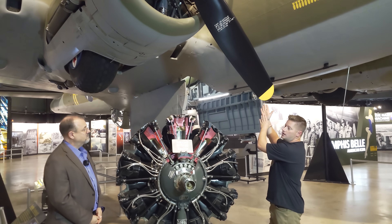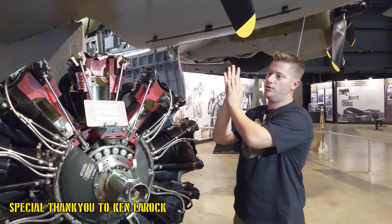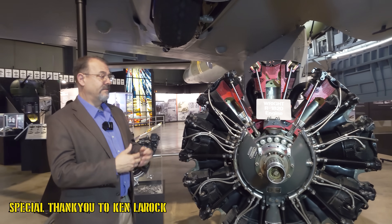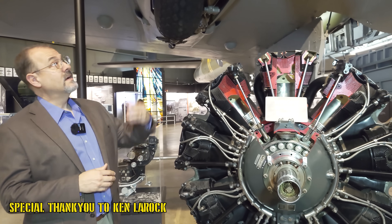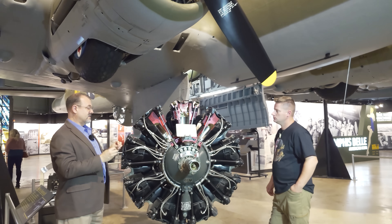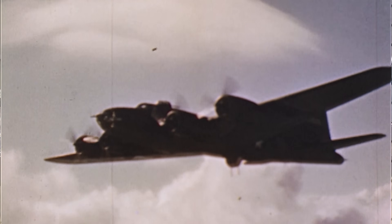Let's talk about props. The props were variable pitch, or constant speed, propellers — a very important technology developed in part in the Air Force's labs in the 20s and 30s. What that means is the angle on the prop blades can turn to take advantage of the horsepower from the engine, because propellers translate the horsepower of an engine into thrust.